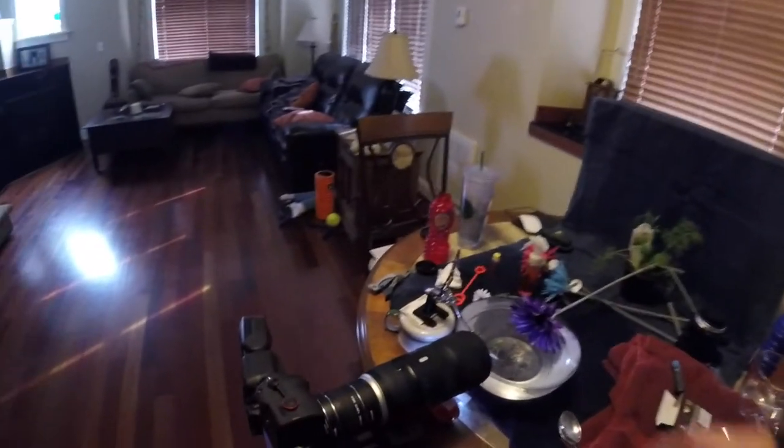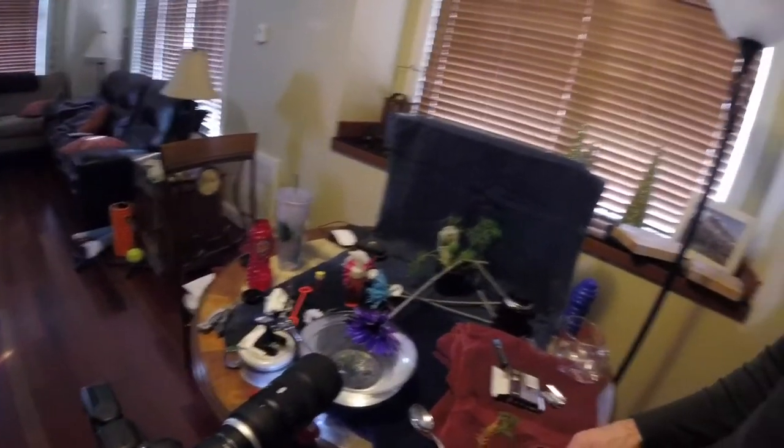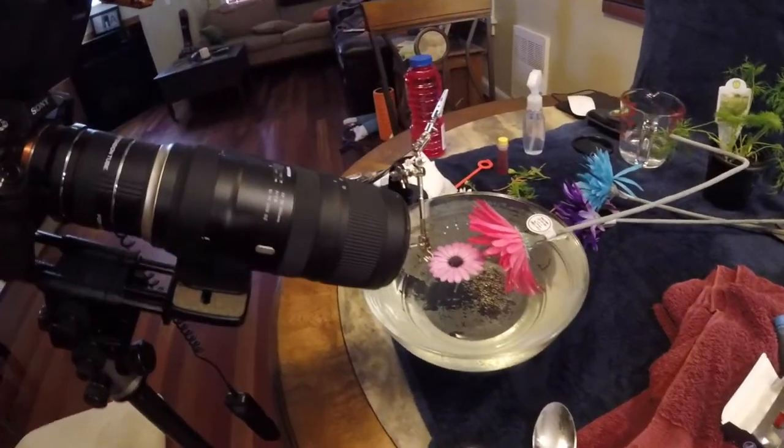My plan didn't work out — I can't get any bubbles or water droplets to sit on this little flower. I don't know what I'm going to do. I could try something else, but it might not work either. That's just the joys of macro. So I've been trying different scenarios — I put this flower right there, changed the angle of my camera, and some things are working out and some things aren't. That's just the way macro works.